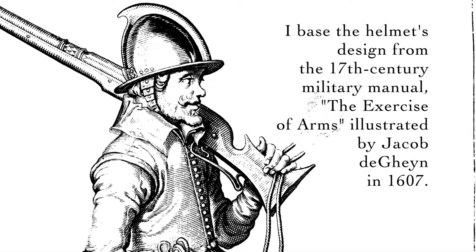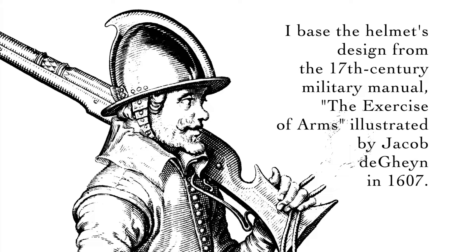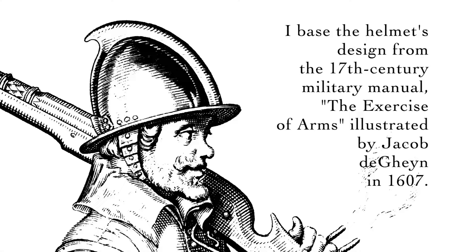I base the helmet's design from the 17th century military manual, The Exercise of Arms, illustrated by Jacob de Gheyn in 1607.